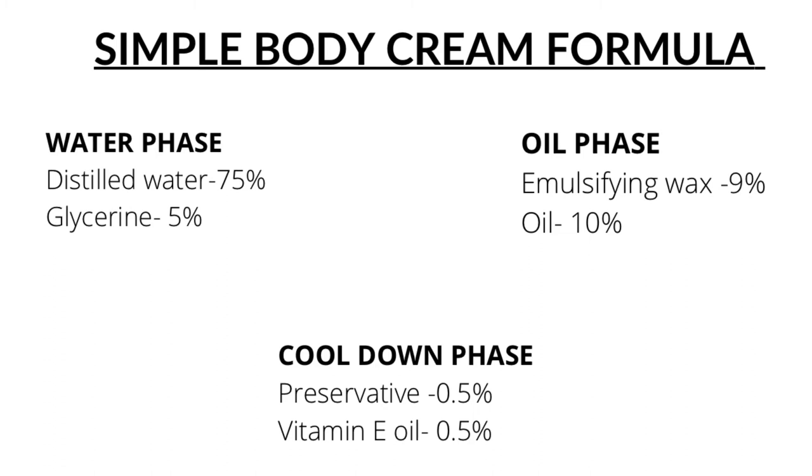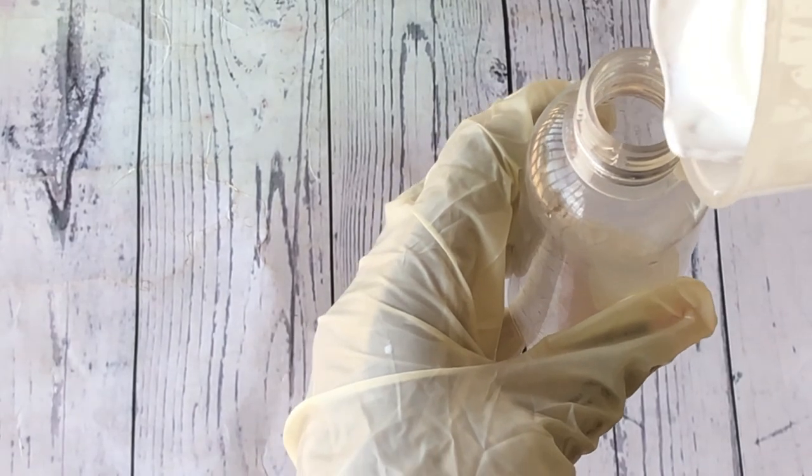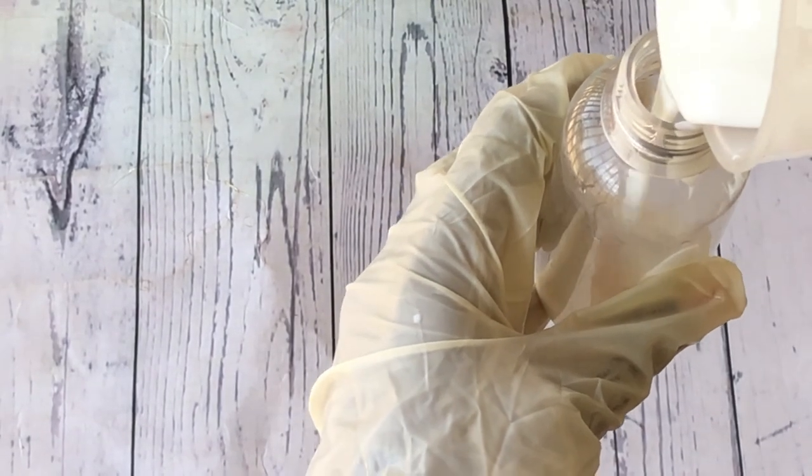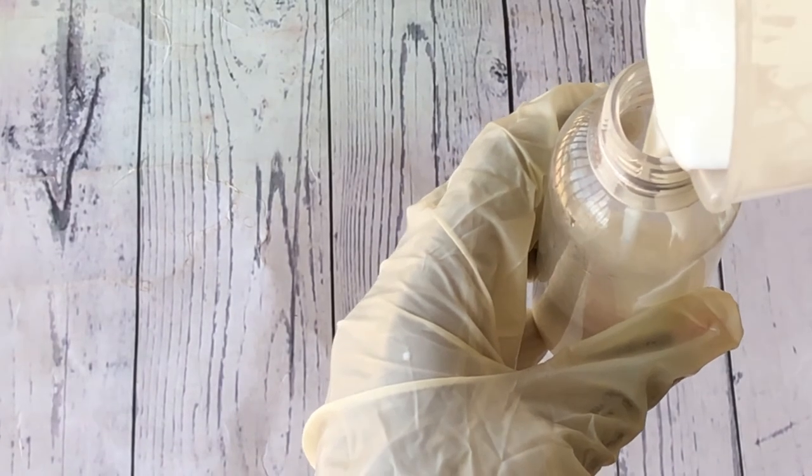Here is the formula to make this simple body cream or body lotion in percentages, and the measurements for a 200 ml total batch size. You can take a screenshot and refer back to it when you want to replicate your own lotion.